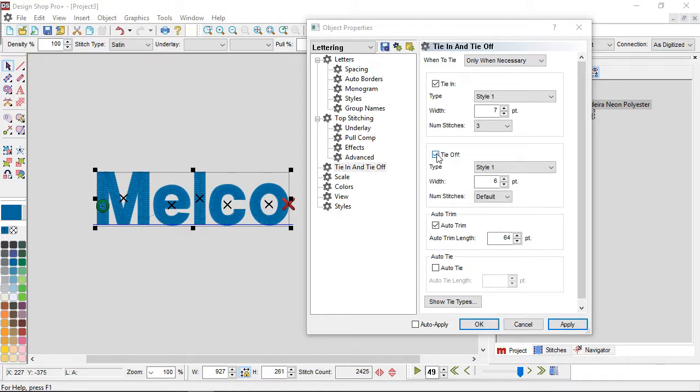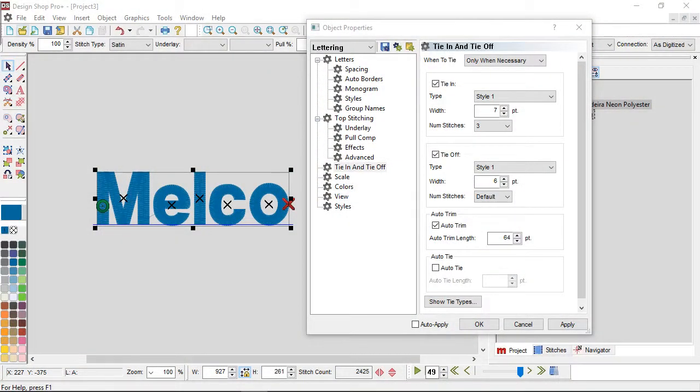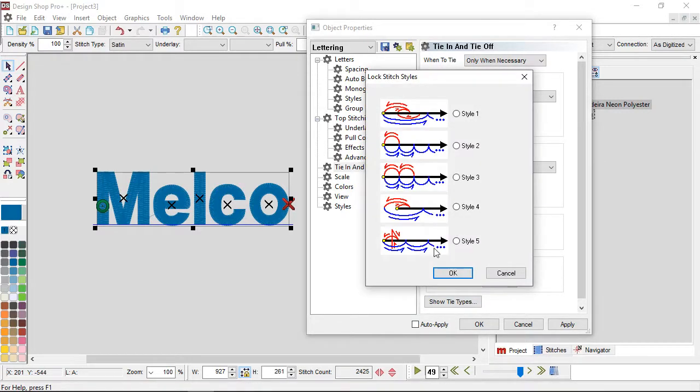When they have check marks, that means they're enabled. The next property available to you is what type of tie in you want, with options descriptively named style 1 through style 5. If you want a picture of what those look like, there's a button at the bottom of the screen called Show Tie Type. If you click Show Tie Types, you can see what those ties do.